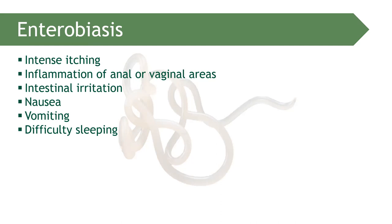Vaginal areas can be affected because the distance between the anus and the vaginal canal is small, allowing the parasite to migrate there. Intestinal irritation, vomiting, and difficulty in sleeping are also possible due to the nocturnal activity of the parasite.